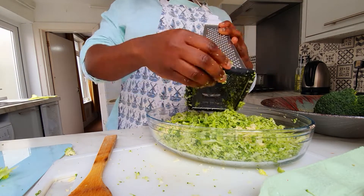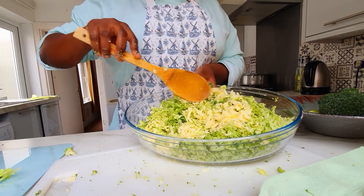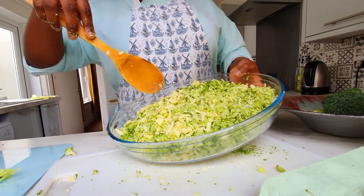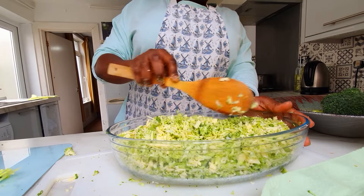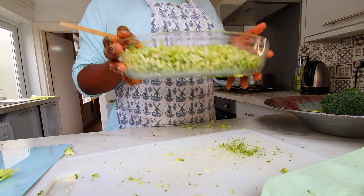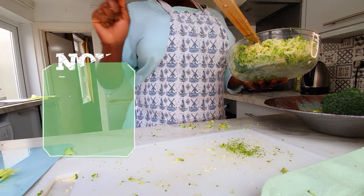Guys, as you can see, I've used only one broccoli. This is my broccoli, cheese, and onion — super. I'm going to mix these together as much as you can. This is done — I'm going to move it to the side and go on to the next part.